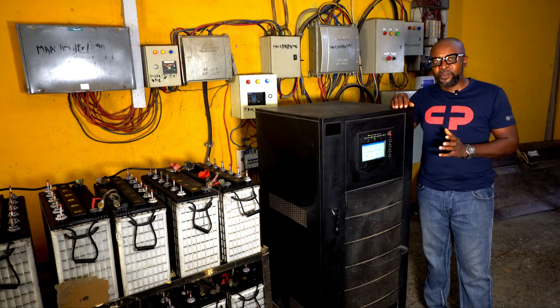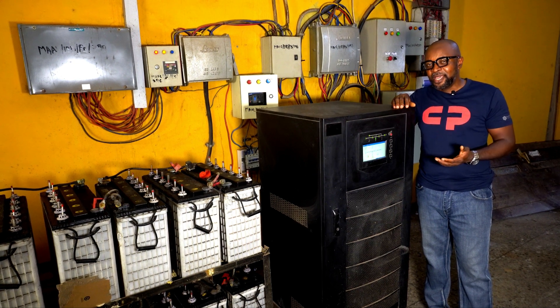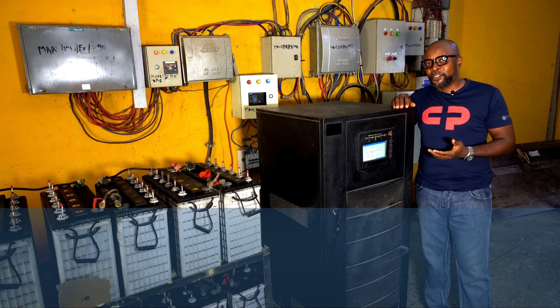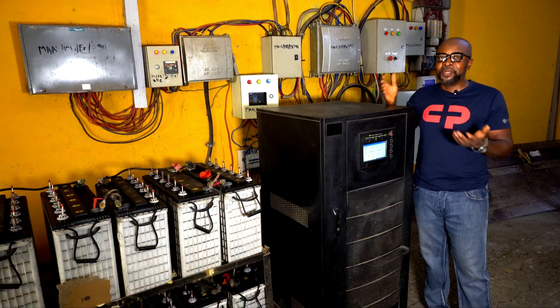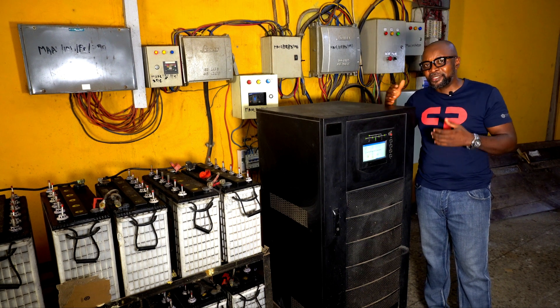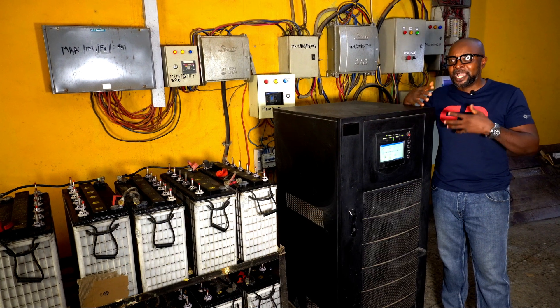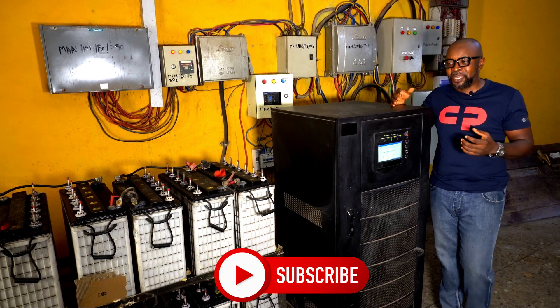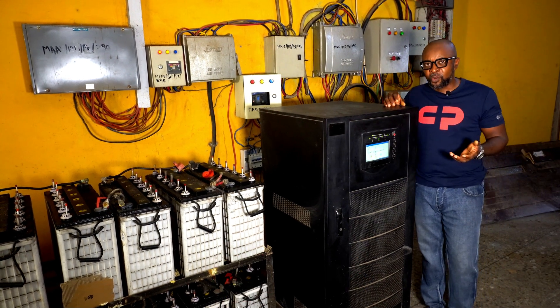The reason these inverters run on extremely high voltage is because they are designed to run that way. They are designed for places where you have large energy demands — like companies, manufacturing companies, industrial establishments, or large manufacturing industries — places where you require very large amounts of energy to power their machines.